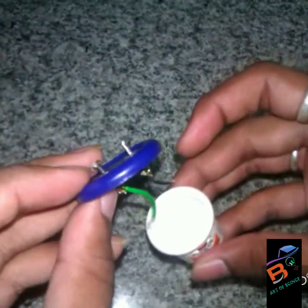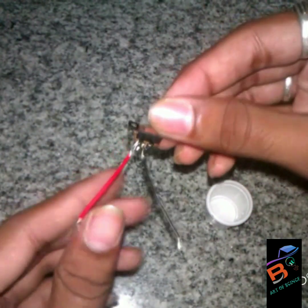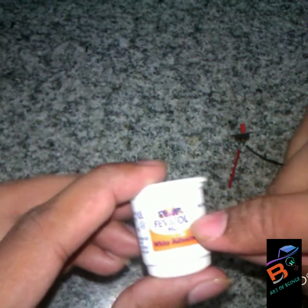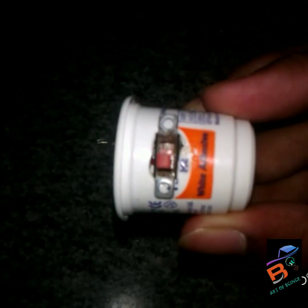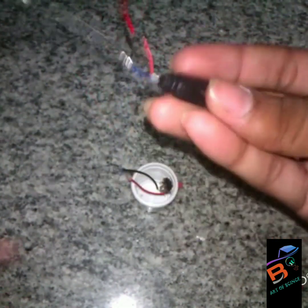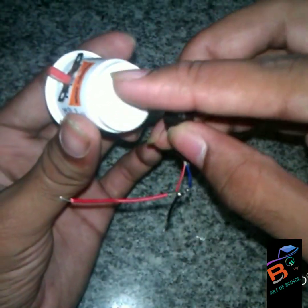Now we need to take the switch and fix the switch here. After fixing the switch, we should connect the charger pin at the bottom.